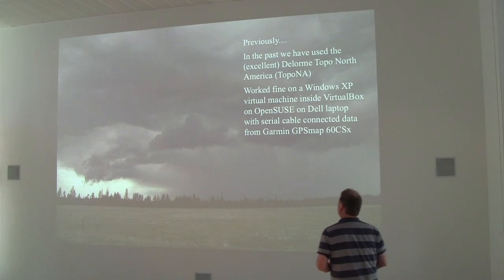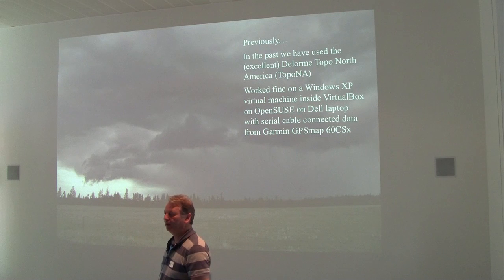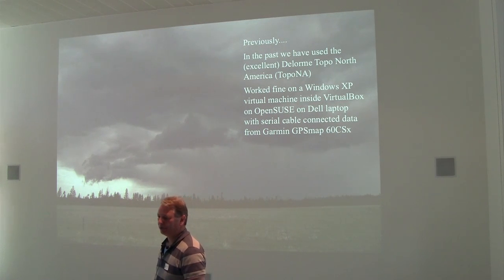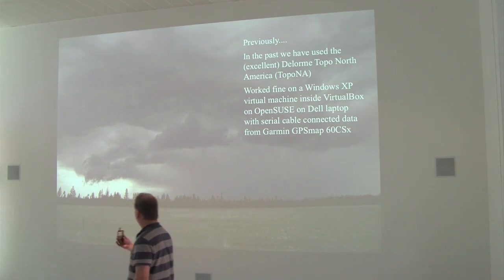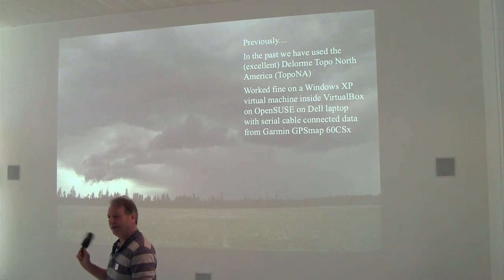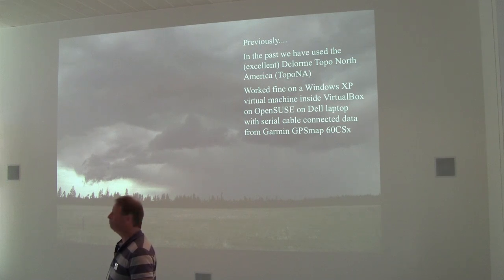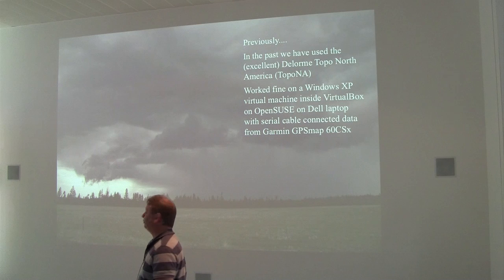In the past we have used an application from DeLorme called Topo North America — a very good Windows XP application. That worked very well. My previous laptop had a physical serial port and I could connect up my trusty Garmin 60CSX, serial data out of the back of that into the back of the laptop, and then VirtualBox map the physical serial port into the virtual serial port for the Windows XP VM. It gives you topographic maps, 3D views, terrain, routing, etc. for the whole of the US.